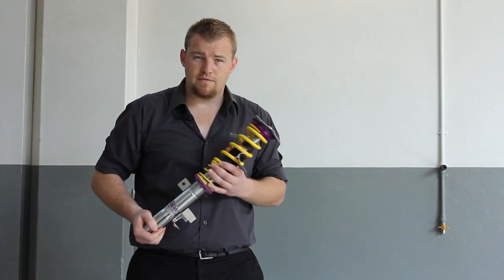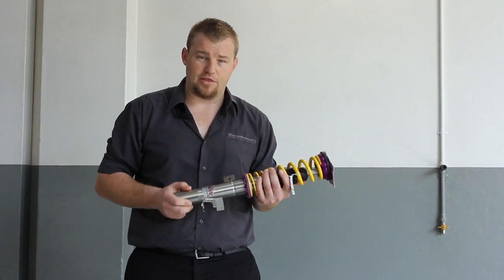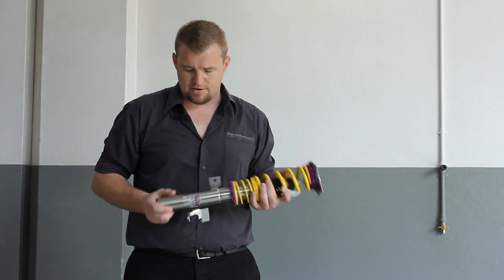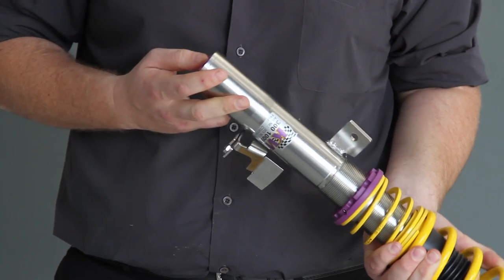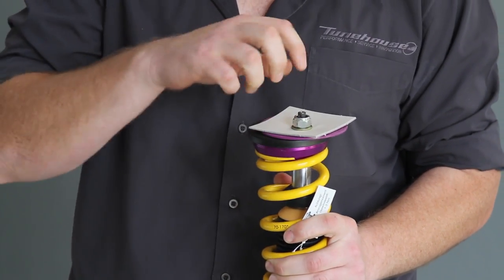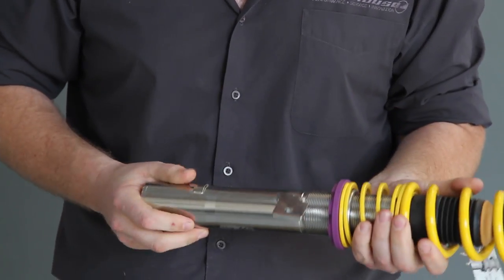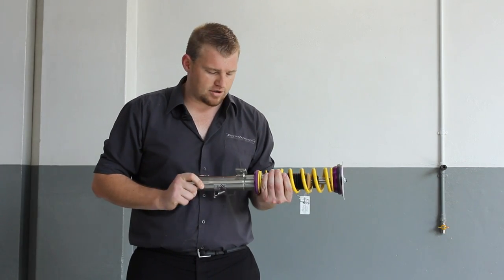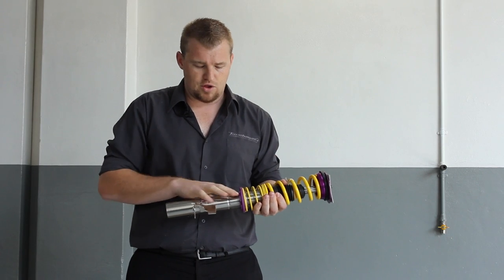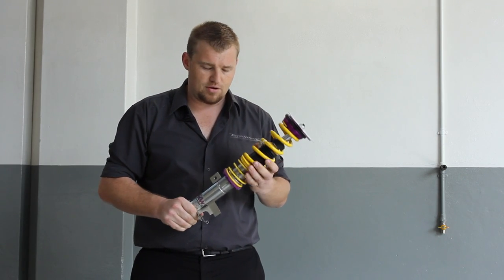Here we have one of the front coilovers from KW — this is a Variant 3 coilover. There are a few key things to take into consideration with the V3s: they're both bump and rebound adjustable. You've got bump on the bottom here and the rebound up the top with a special little tool that they supply. Another thing that stands out is the Inox design — that's basically a stainless steel coating they put right over the coilovers to make them resistant from a corrosion point of view.